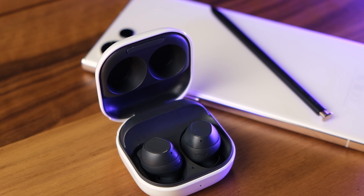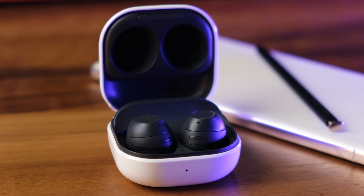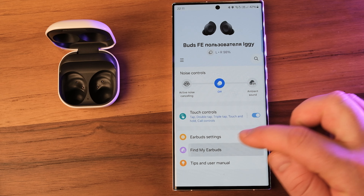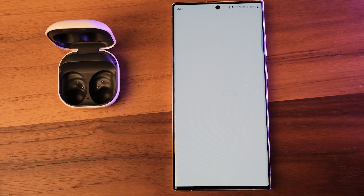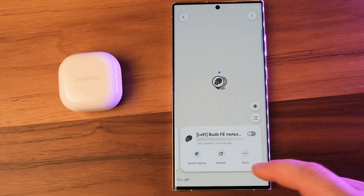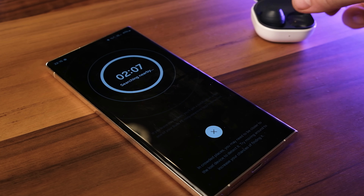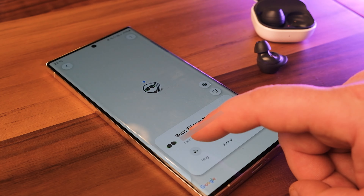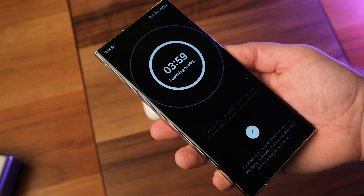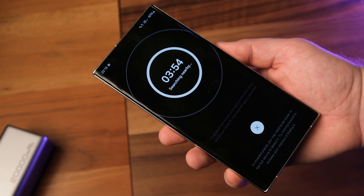The Galaxy Buds FE work great within Samsung's ecosystem, pairing with multiple devices like a phone or tablet and automatically switching between them. The app also has a find my earbuds option, which showed a general location, but the search nearby function using ultrawide band returned no results even after taking the earbuds out of the case. Fortunately, a ring function lets you at least hear where they are, though the earbuds still only provide an approximate location rather than precise tracking.